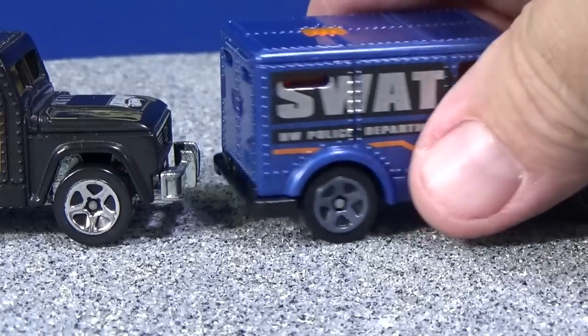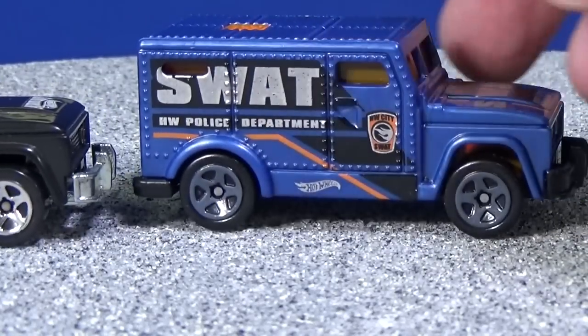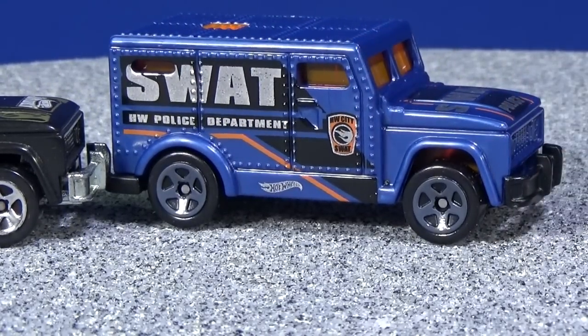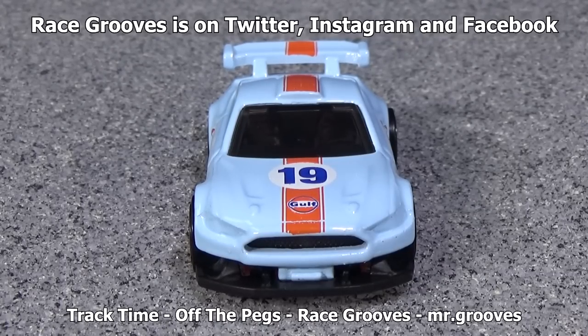It's okay that this model doesn't have the opening doors — it's fine like this. In the description, I'll have my case unboxing playlist and other interesting information. Also on Mr. Grooves, I did my collection video for the Toy Story character cars, and I also did a special track time performance. Thank you for watching. Happy collecting and have fun with your toys. Bye-bye.